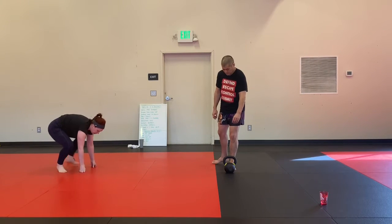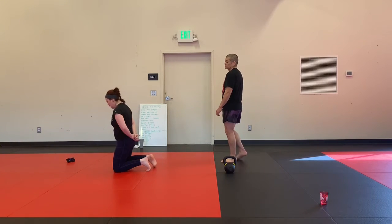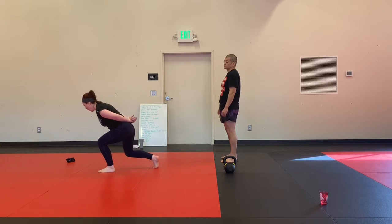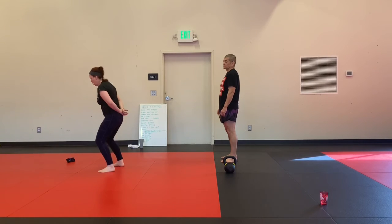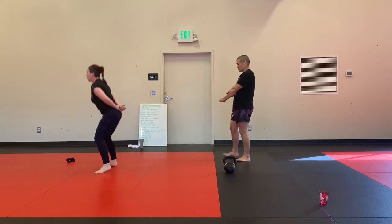Jumping up-downs. From here we're going to go down, down, up, up from our squat, then jump. Start with the other leg next rep — down, down, up, up, jump.